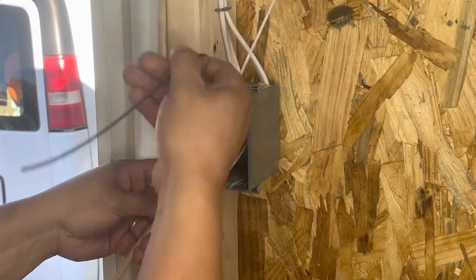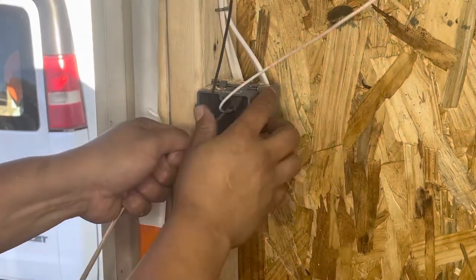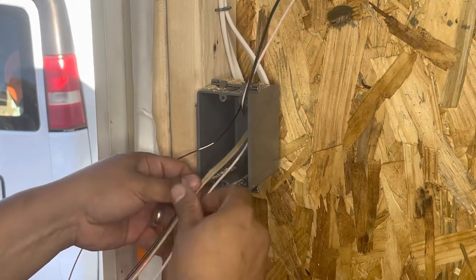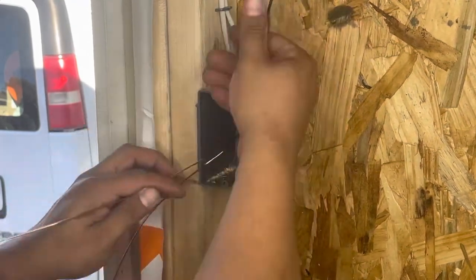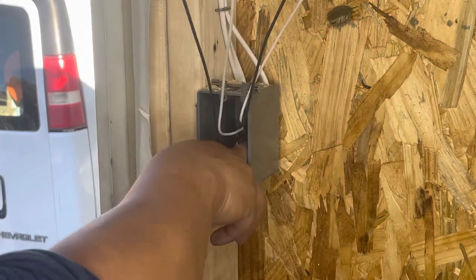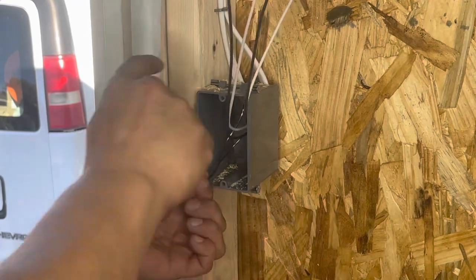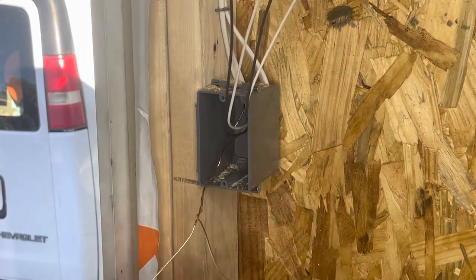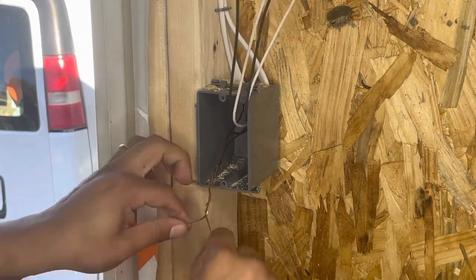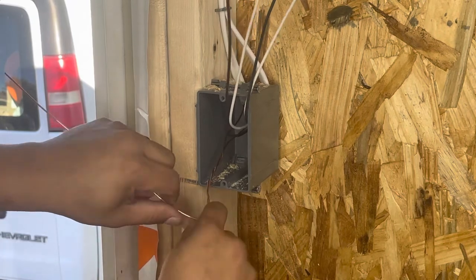You always put your neutral and hot. This is your hot — this is your power coming in. On these, you always do the ground first. Push it all the way back. Give it a little twist — see how I twist it? Keep it going a little more. Then just push it down.